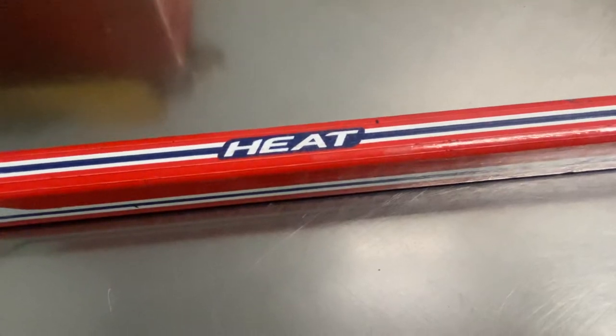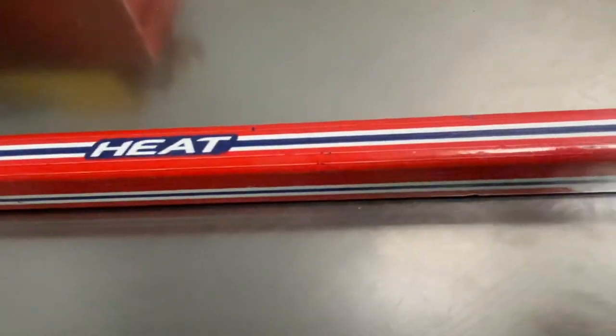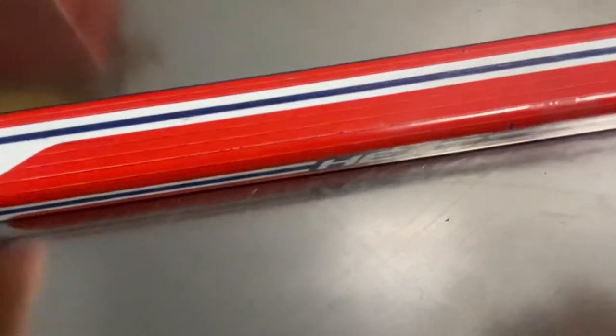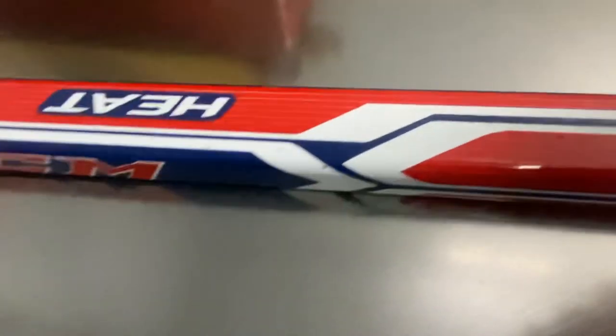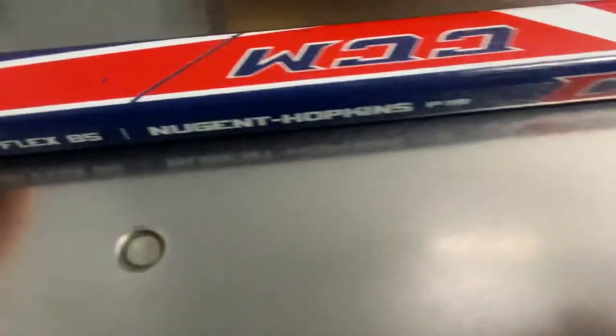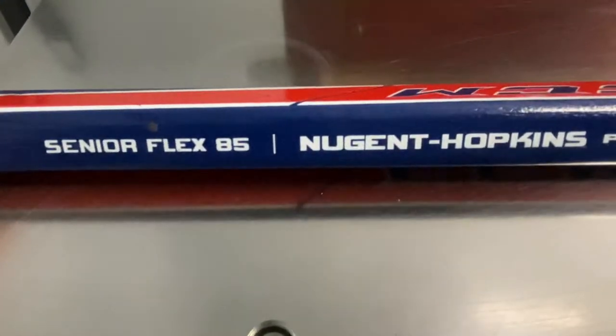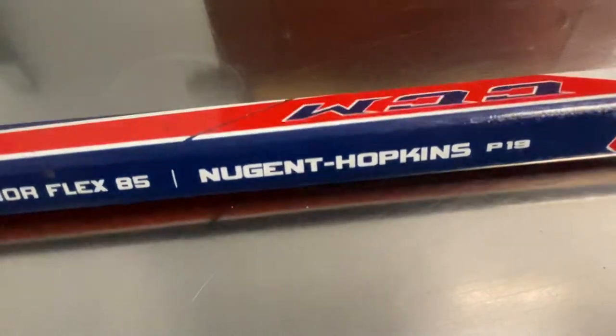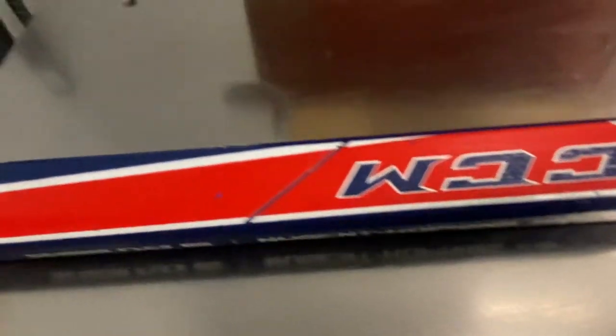Heat is the model name, and it has a nice curve. The colors are really nice, but back in the day, if you see flex, we didn't have a flex rating on a wood stick. So this is all new stuff. This hasn't been cut — this has been taped by somebody. I got it this way and just had to show you.